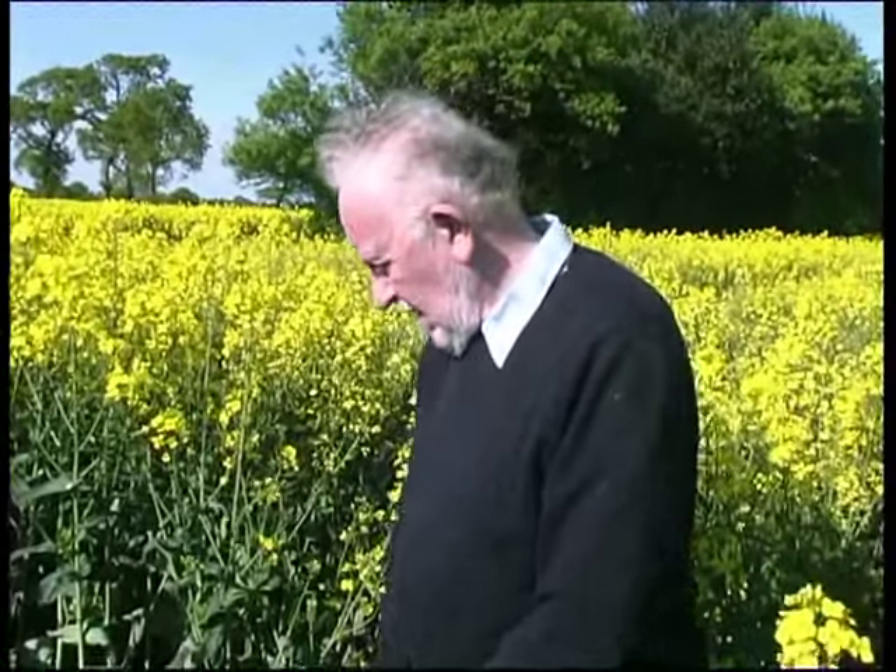And when we look at the pictures Bill took the other week down in Wiltshire on that Golden Ball Hill one, it's chalk and cheese — the difference. So I think the case is proved.